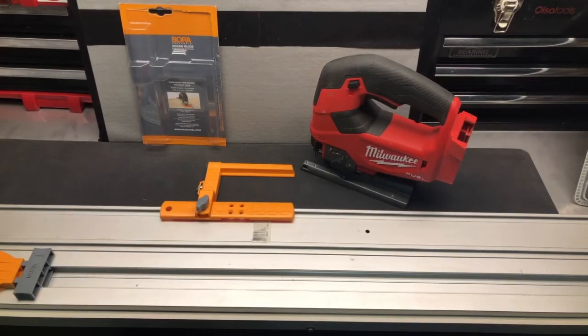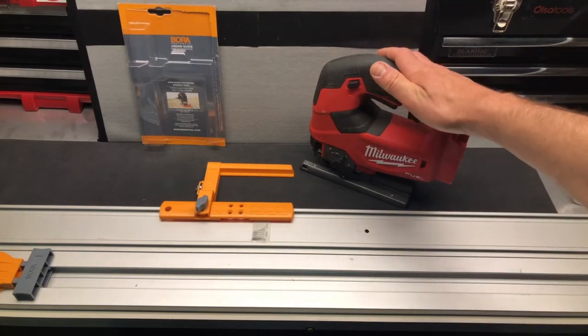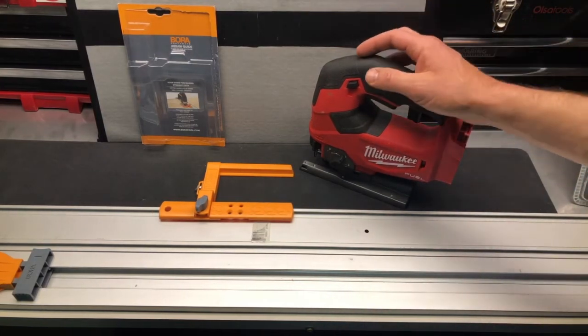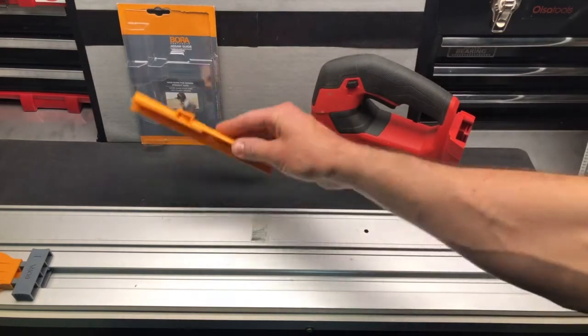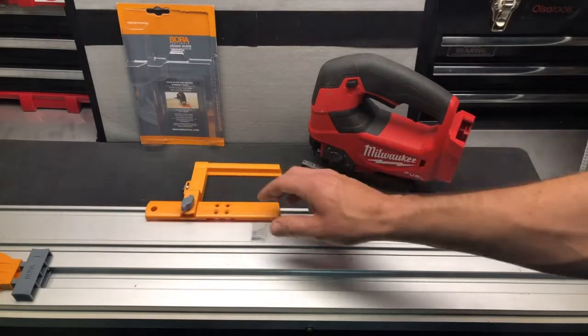Here we are with the Bora jigsaw guide. You can see I have the Bora track and my jigsaw right here. This one's really easy to put together. You can see how it sits in the track like so, and you're just going to slide along this track.